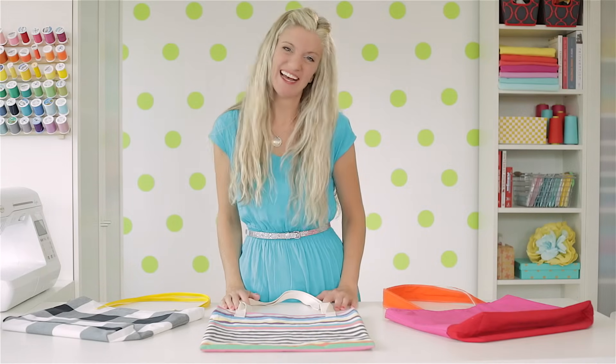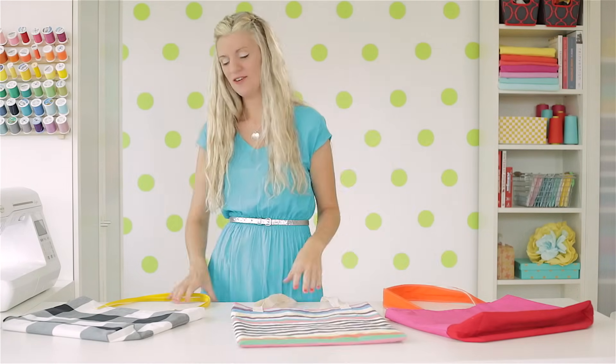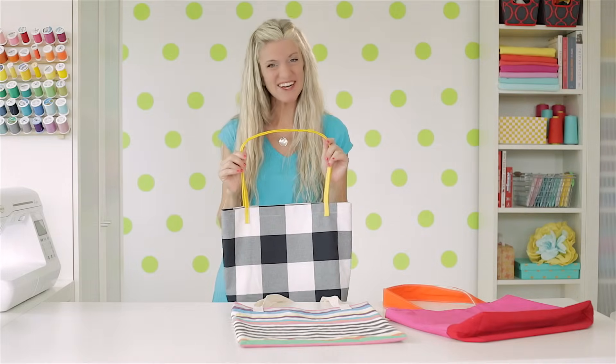Hi, I'm Dana. Welcome to Made Every Day. Today we're talking about tote bags because whether you're a new sewer or an advanced sewer, there's always time to sew one more bag, right? First, we'll start with a basic tote bag and then we'll mix it up a little. We'll box out the sides and the bottom and we'll add my favorite part — vinyl straps. So let's get started.